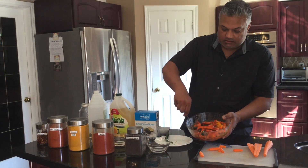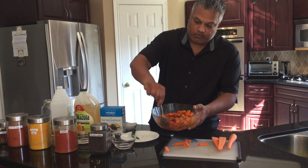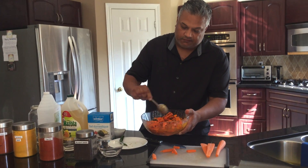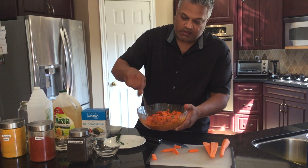Finally, get the mix going. You can take a look at it, mix it around, and make sure all the spices and ingredients are evenly distributed. Once you feel like you've got that done...